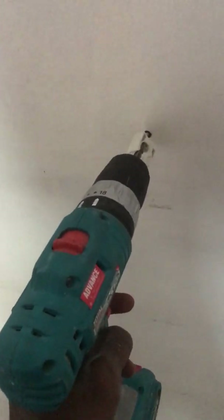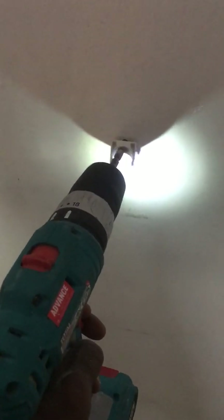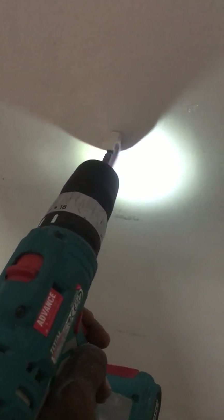I've installed the U-clip on the wall — I already drilled the wall and put the wall plug in there. After drilling and installing the U-clip, put the conduit pipe through and clip it in.